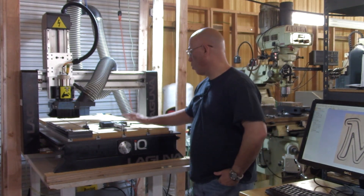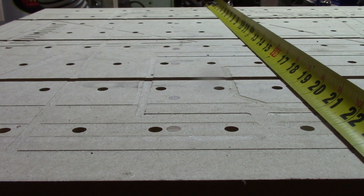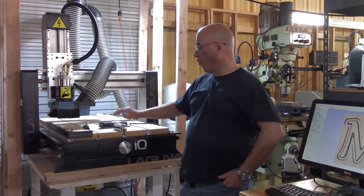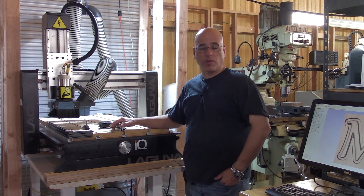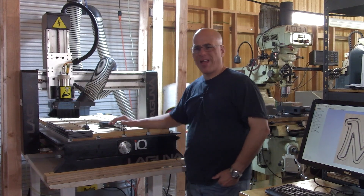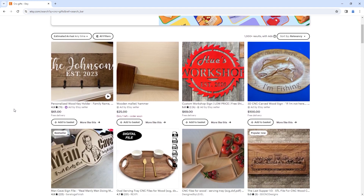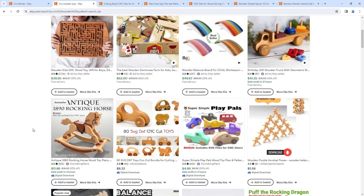What we have here is a Laguna IQ — essentially a two feet wide by three feet long, so 24 inches by 36 inches CNC router. This is not a machine you're going to get for cabinetry work; this is not that big. But an insane amount of projects sold today on numerous websites come from machines this size — little wooden trinkets, puzzles for kids, toys.